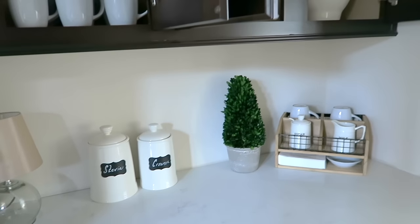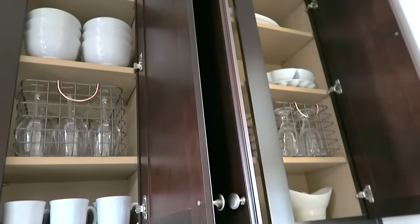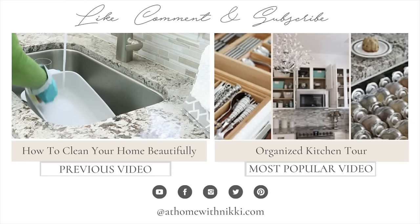This is such a fun space now. I like that it's clean and orderly, and I love most importantly that she loved the space. I hope you have enjoyed me sharing this makeover and the tips. Have a beautiful day, my friends - this is Nikki saying goodbye.